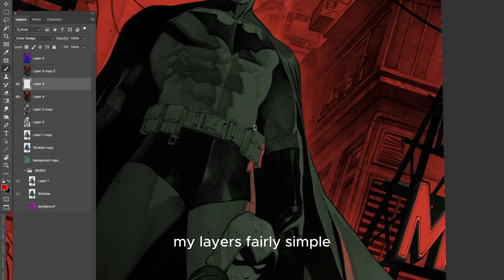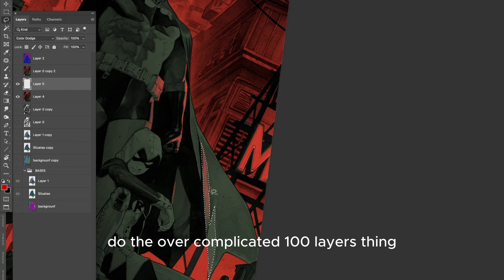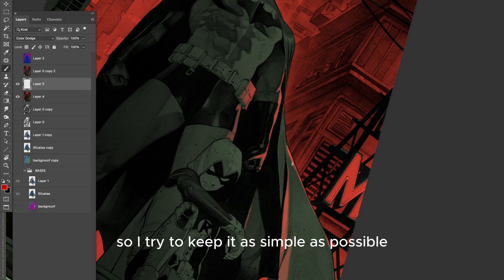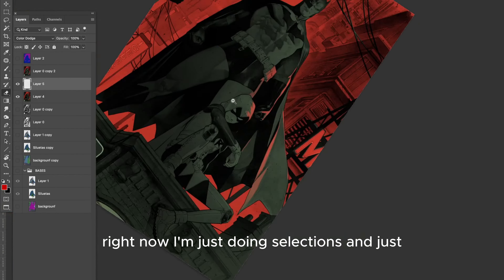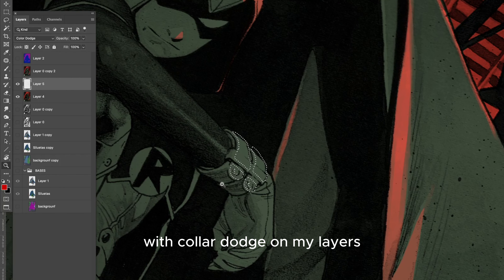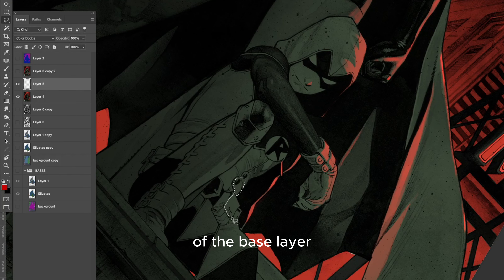I try to keep my layers fairly simple. I don't like to do the overcomplicated 100-layers thing. I'm more of a traditional guy, so I try to keep it as simple as possible. Right now I'm just doing selections, and with color dodge on my layers I just add those red elements on top of the base layer.